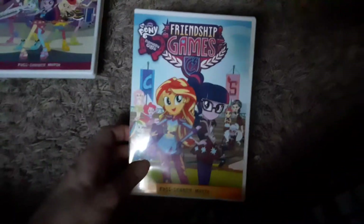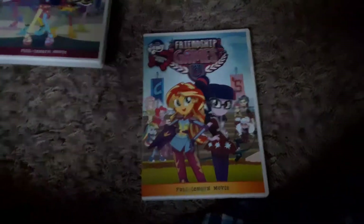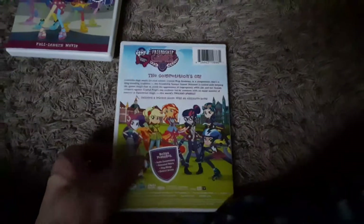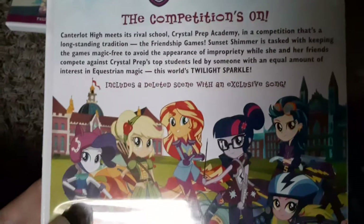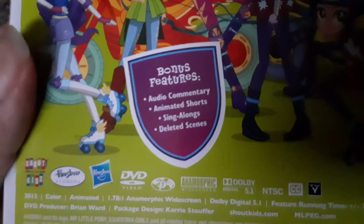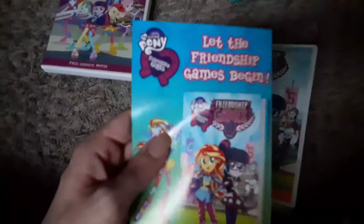Here's my favorite Equestria Girls movie — Friendship Games. I saw this on Discovery Family on premiere night when it first came out, and I absolutely love this movie. 'The Competition's On — includes a deleted scene with an exclusive song.' Bonus features: audio commentary, animated shorts, sing-alongs, and deleted scenes. I wonder if that one includes the three music videos from Rainbow Rocks — who knows?